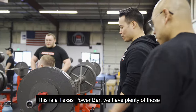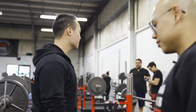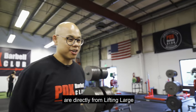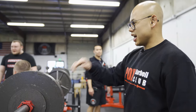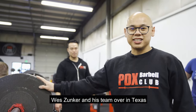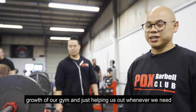This is a Texas Power Bar — we have plenty of those. Personally, a favorite for USPA lifters, as that's what they use in competition. Thanks to Lifting Large for helping us get all these deadlift bars. Almost all the Texas bars are directly from Lifting Large, which is local here in Oregon — check them out at liftinglaunch.com. These are also the six benches from Texas Strength Systems. We've become really good friends with owner Wes Dunker and his team over in Texas, who have been very helpful for the growth of our gym.